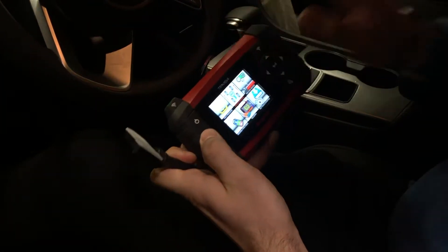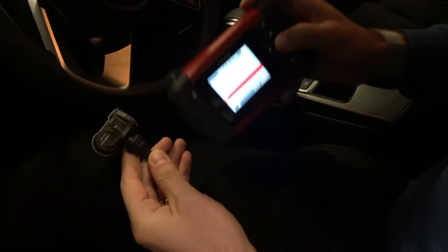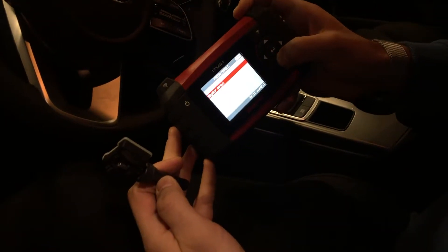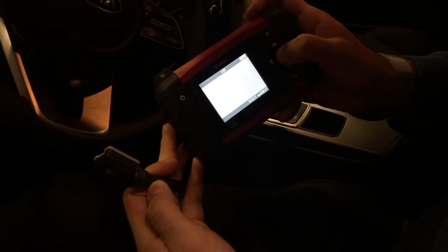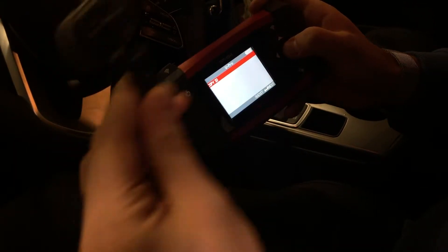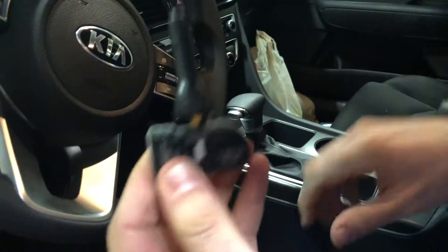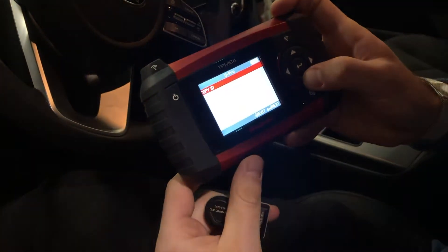On the TPMS4 I'm going to go to the Relearn Sensor option. We'll select Kia Optima 2019 Programmable, and on this list we're going to select You Pro. It says 'Use You Pro Hybrid 2.0,' which is exactly what we have — we can confirm that because it says 'Hybrid 2.0' right on the sensor. Our tool shows options: Copy ID, Copy Set of Sensors, and Create Sensor.